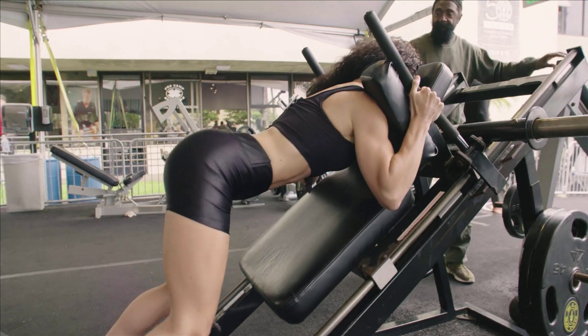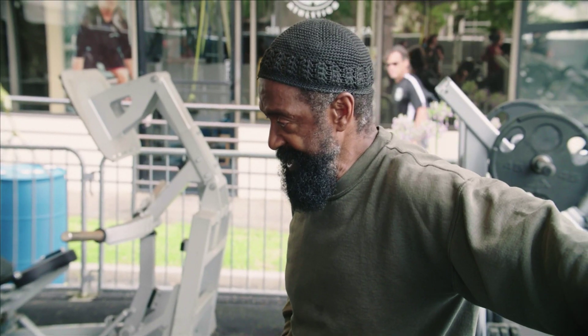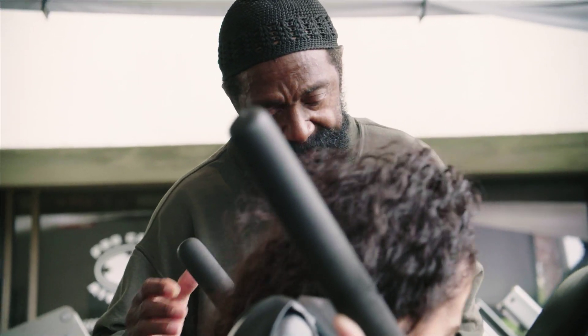Good. That's it. Down. Come up. Pull butt in. Squeeze. Good. Come on. Up. Good. Lock it. Down. Perfect.